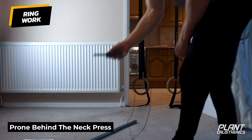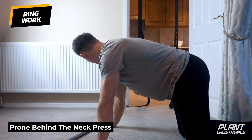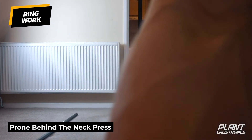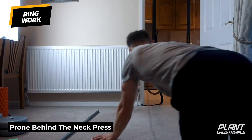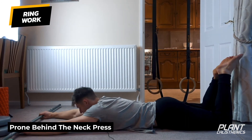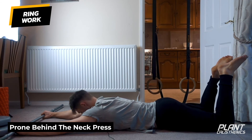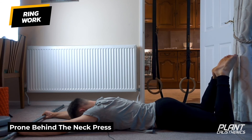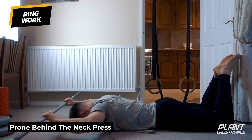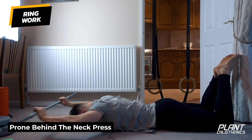For the stick mobility pairing — prone behind-the-neck press. Lie on your front, chin just off the floor, stick out in front. We're going to lift the stick, bring it behind the head, extend, and lower. Keep the body nice and flat — head about an inch or two off the floor — lift, bring the stick behind the neck, extend, lower.